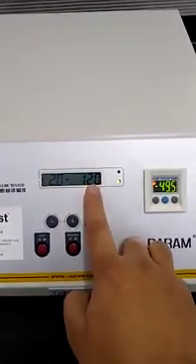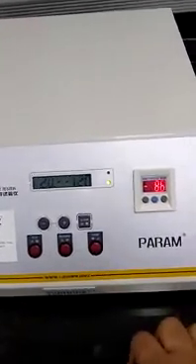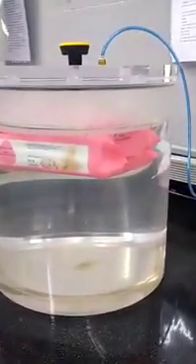The countdown has stopped. If I want to reverse the vacuum pressure, the reverse process starts now. There is no leakage detected.